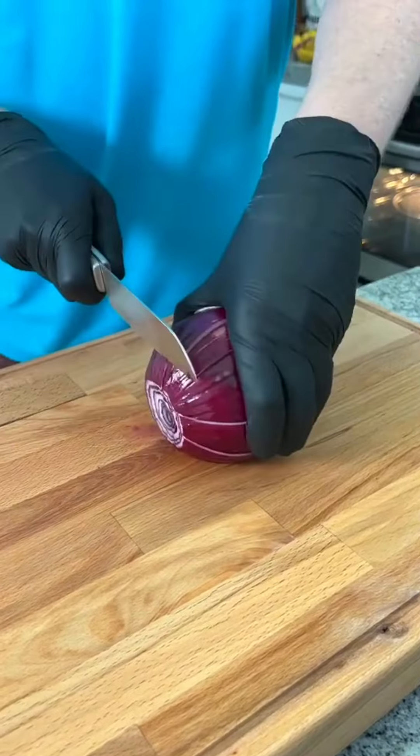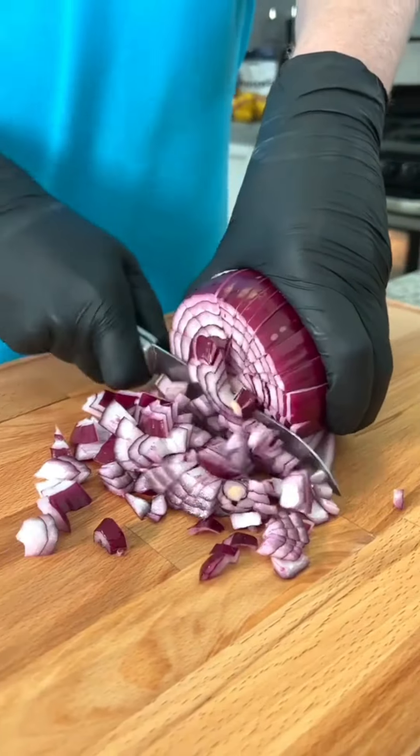Take your onion, make a slice all the way around the onion, and then just cut off the end. Perfectly diced onions.